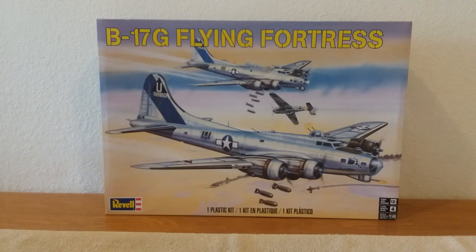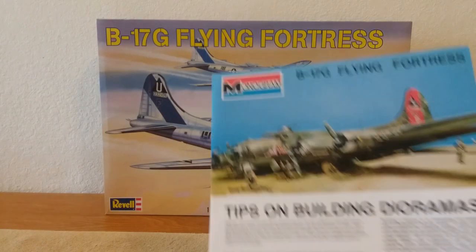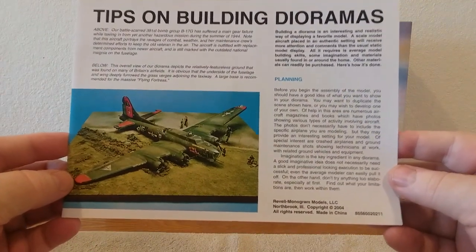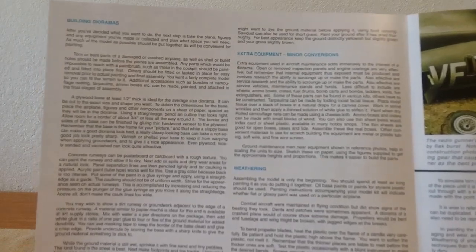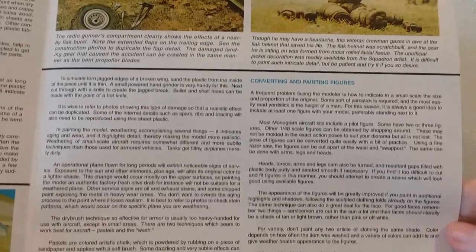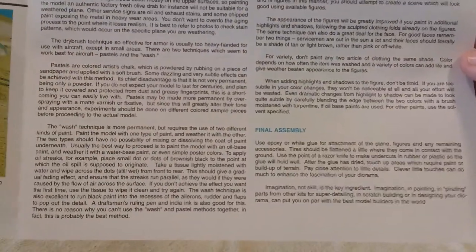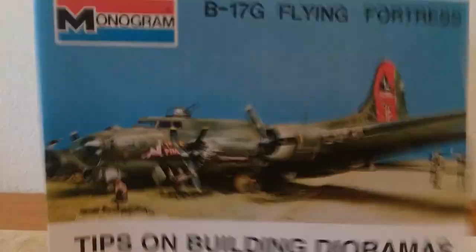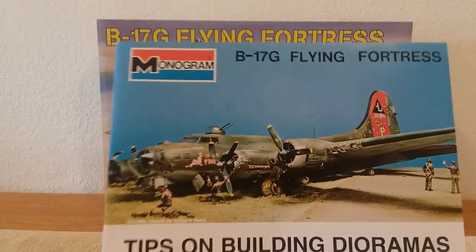They give you this extra little sheet here — the B-17G Flying Fortress tips on building dioramas. They threw this in there, which is actually pretty nice. It's a fold-out with all kinds of information in here, including some pictures of past dioramas. The back side has even more information on doing dioramas. It's labeled Monogram — that was kind of nice of them to include that.